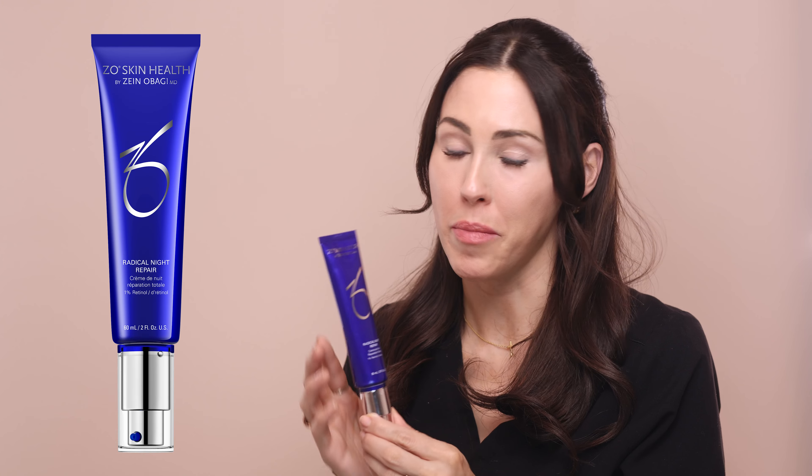The main product used for this at home peel is the Zio Radical Night Repair Full Strength 1% Retinol. You may recognize this as an at home product you already use, but the difference here is we are going to use it very differently — a lot more of it, and a lot more often.